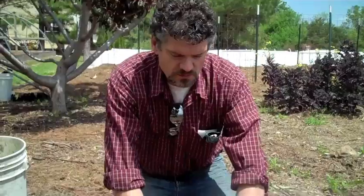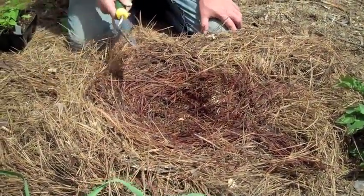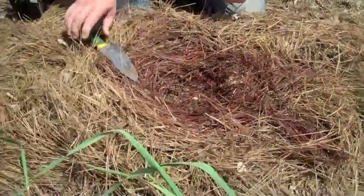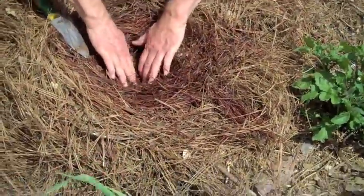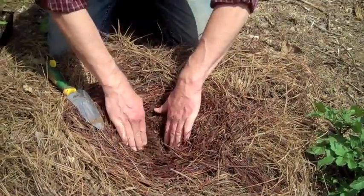So let's assume now that you're ready to plant. People ask, how do you plant in a mulch garden? Well, it's pretty easy. We've created this opening in our mulch, and if you have newspaper beneath that — I don't in this illustration — then you would simply cut down through that paper so you can get down to your soil.